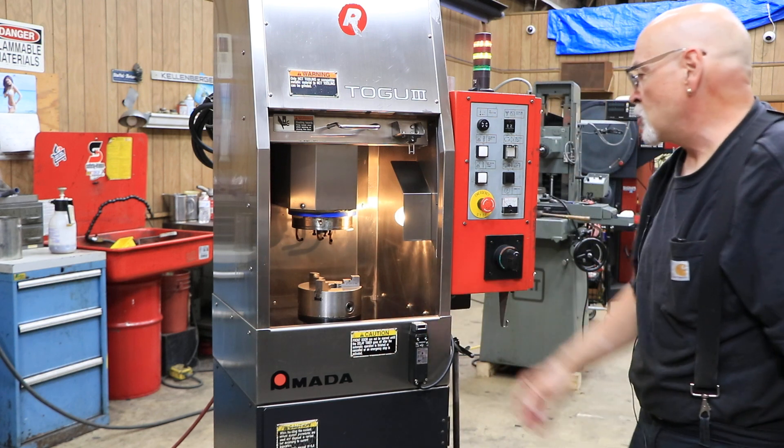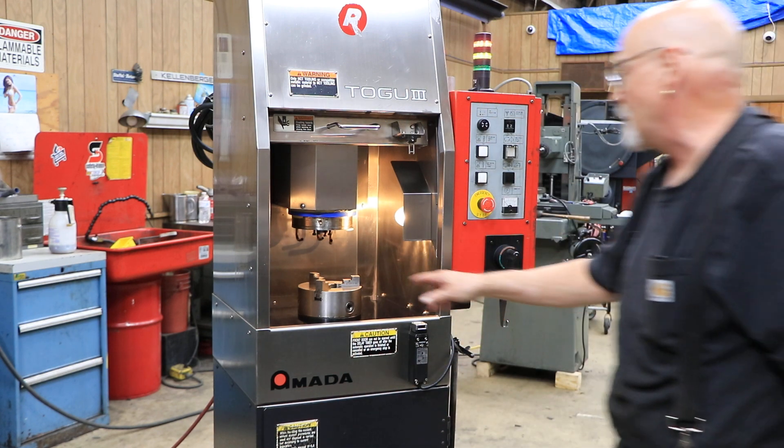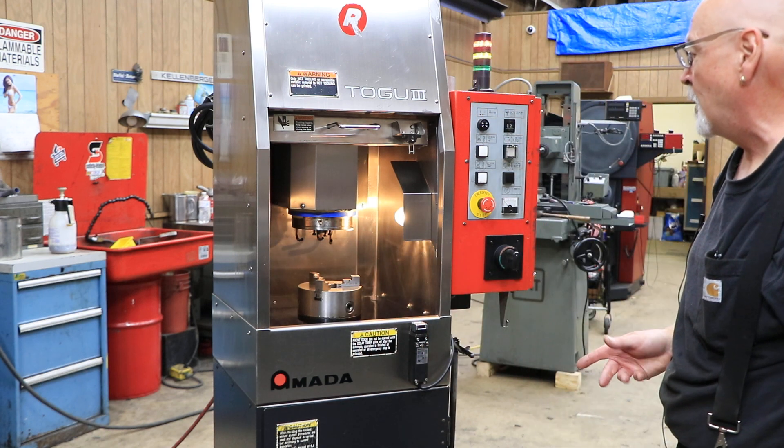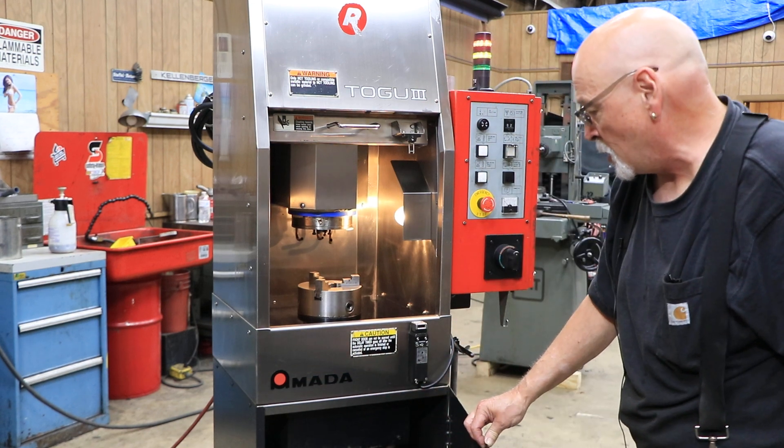You can flip those jaws around, although I'm not positive about that — they don't come apart, but they may be able to turn around. Down below, you have a cooling system.